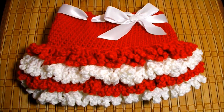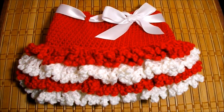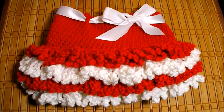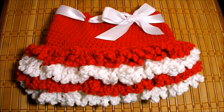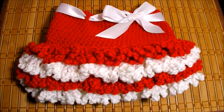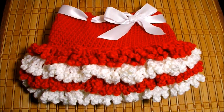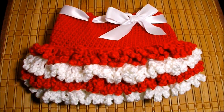Hi! In this video I want to teach you how to make this little girl's skirt. It's very easy to make and it's done in crochet. This is video number two of three. In the first one I made the heart, in the second the skirt, and in the third I'm going to put the heart and the skirt together to make a little dress.